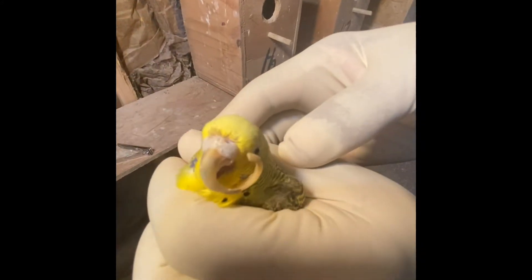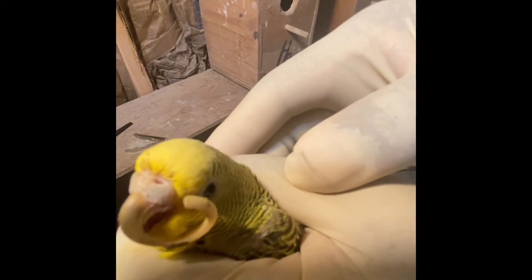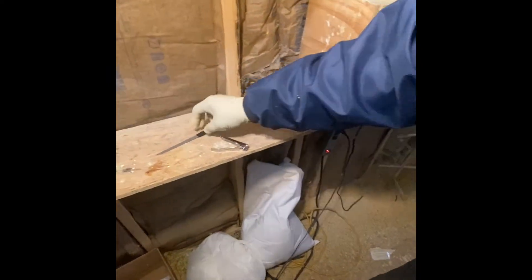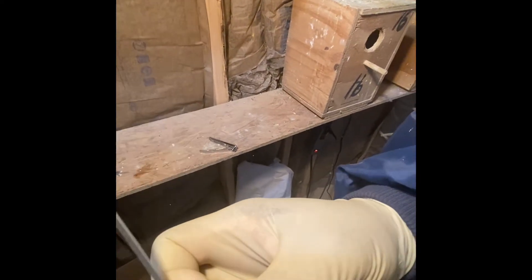As you can see, the upper beak is curled almost to puncture her left eye, so I'm about to try to fix that. All you need is a nail clipper and a nail file — you can get it at your local store, like maybe Walmart.